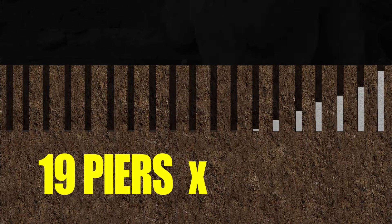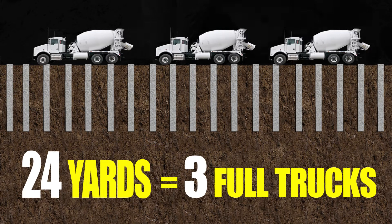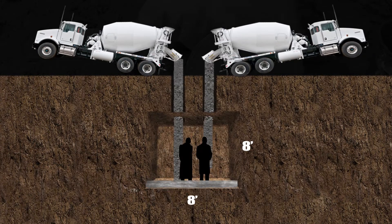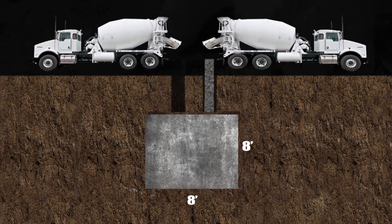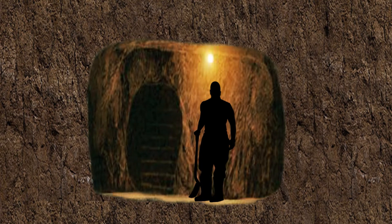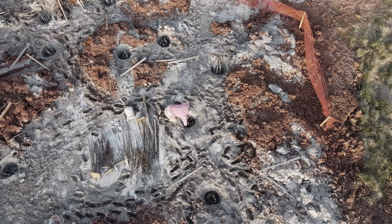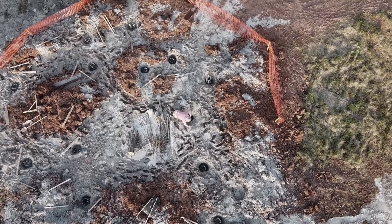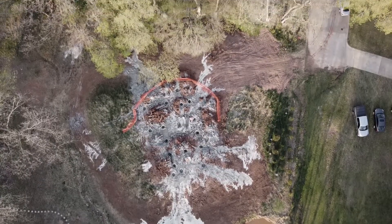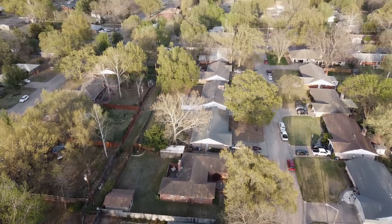I'd calculated how much concrete we'd need to fill all the piers and came up with 24 yards — roughly three full trucks of concrete — but we needed five trucks to fill the holes. That's a lot of extra concrete. You could fill an 8-foot wide by 8-foot long by 8-foot tall room full of concrete with two trucks' worth. There had to be some sort of void or cavern inside this hill.